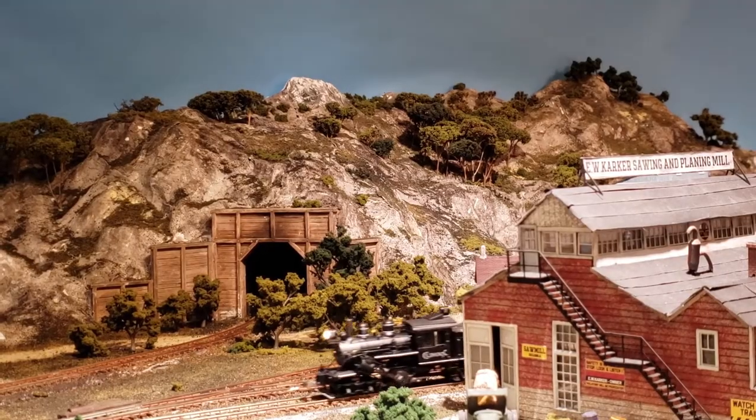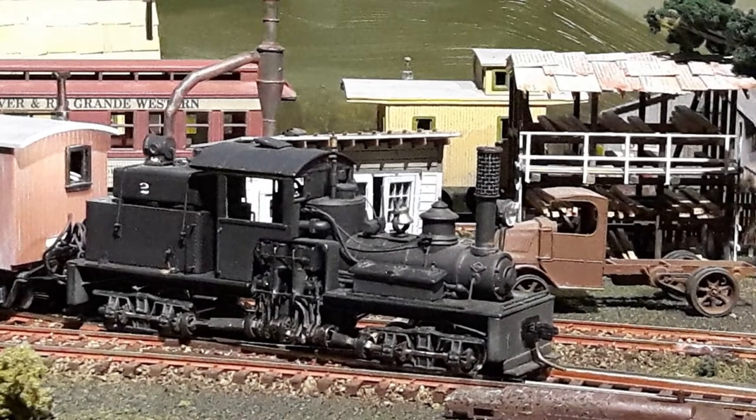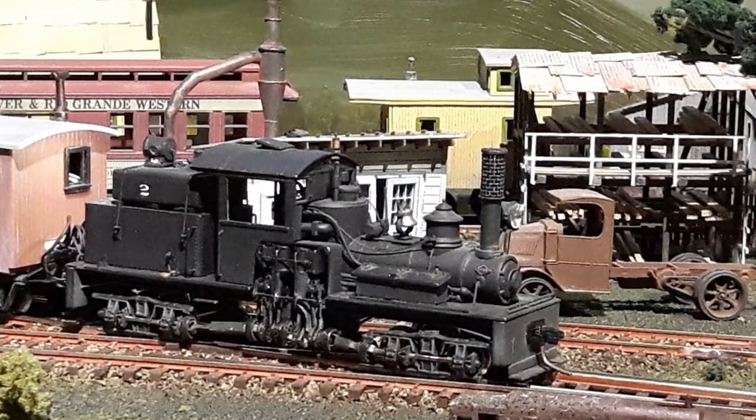That's where I was first introduced to model railroading and is where I fell in love with and bought my first brass locomotive, a Westside No. 4 Shay.